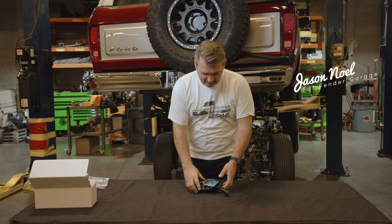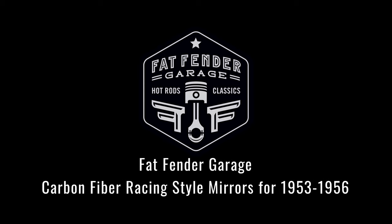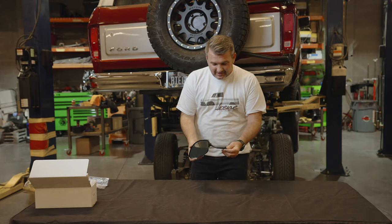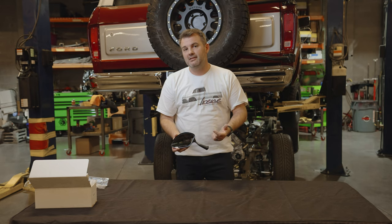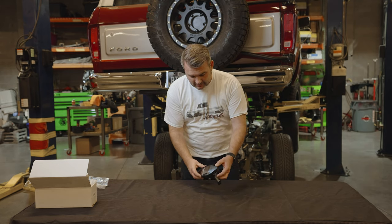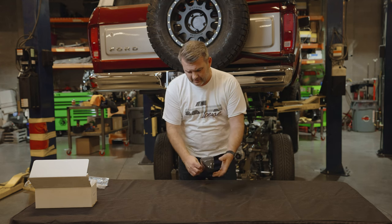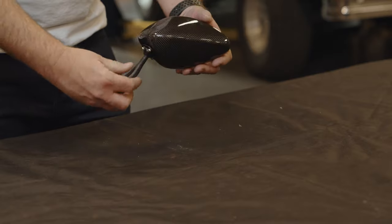Hey guys, Jason with Fat Fender Garage and we're going to show you a cool little mirror we've come out with. This mirror is designed specifically for 1953 to 1956 Ford pickup trucks. This is very modern looking — take a look at that. And this is our Style 100.